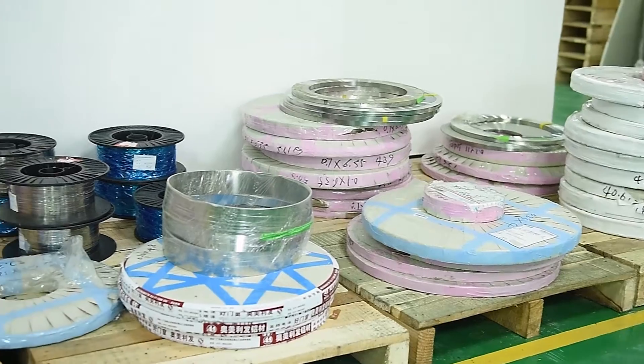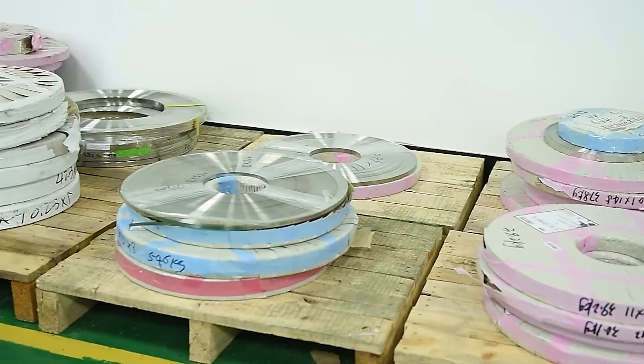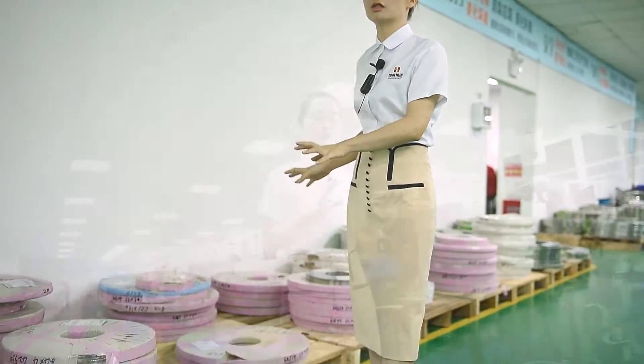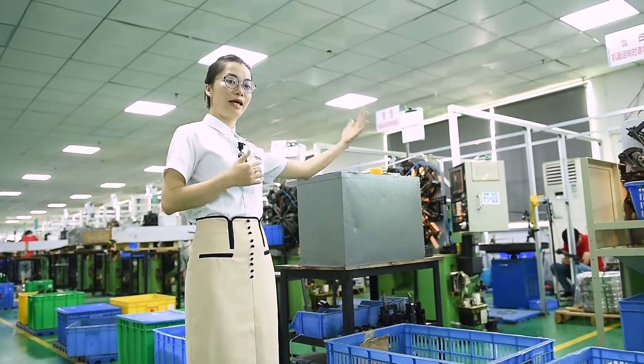Now we are inside the spring workshop. On my right hand you can see raw material — imported raw material, US 301 stainless steel. Before the raw materials are sent to the workshop, we perform incoming raw material inspection. After inspection, we keep it here so it is easy for our workers to feed the material to the machines.